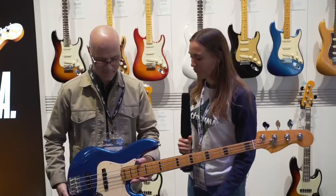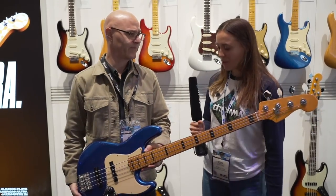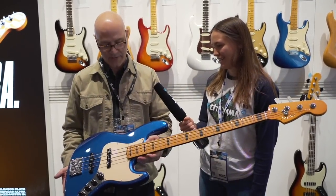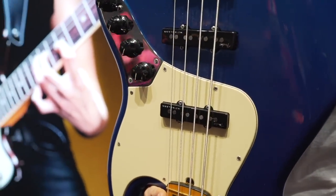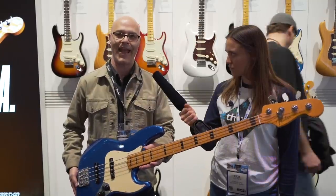We have some beautiful basses over here. Can you tell me a little bit about this wonderful thing you have in your booth? What we're standing in front of is the new American Ultra Series instruments. There's guitars and basses. I'm actually holding a four-string American Ultra Jazz Bass. These are built for performance and tone.